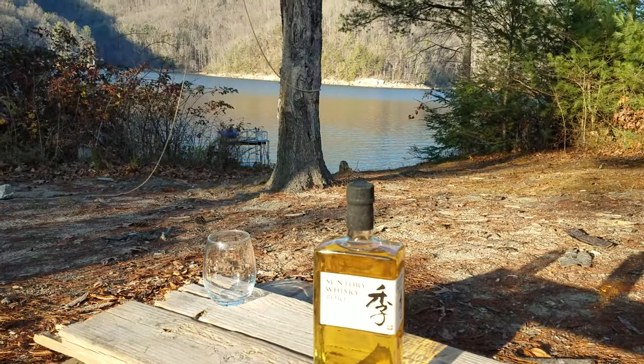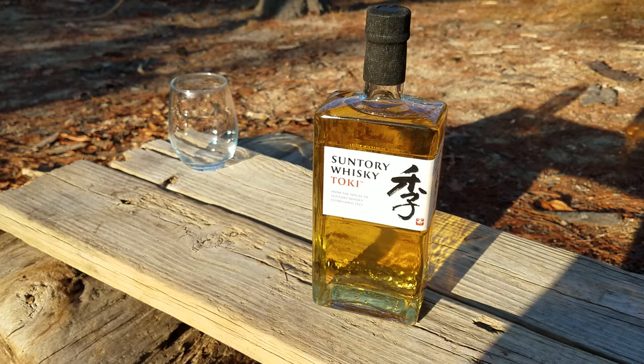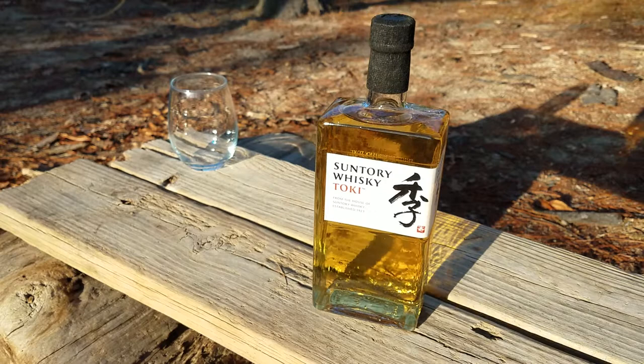Alright, what's happening? A little quick booze review out here on the lake today. Beautiful early December, about 60 degrees, quite perfect actually. So I'm trying out this Suntory Japanese Whiskey, and this has just been catching my eye lately in the liquor store.